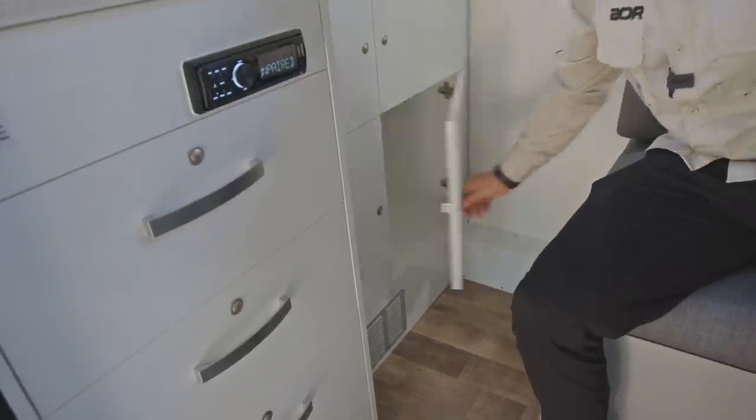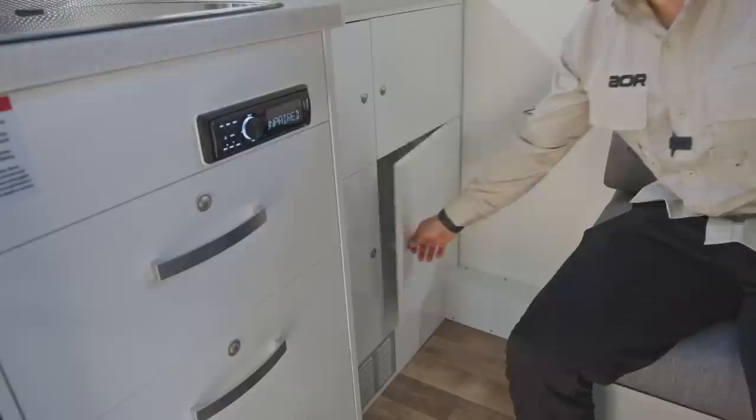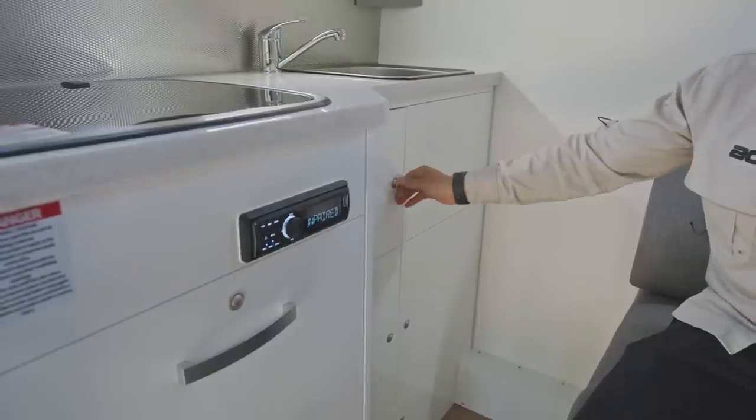The ones at the rear come in really handy because of the big storage areas — if you've got any bigger containers or boxes you can chuck them in there. Then you've got the smaller ones, which come in handy for electrics and things like that. Plenty of storage through the back.